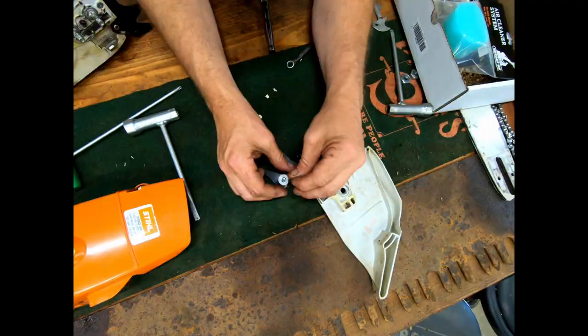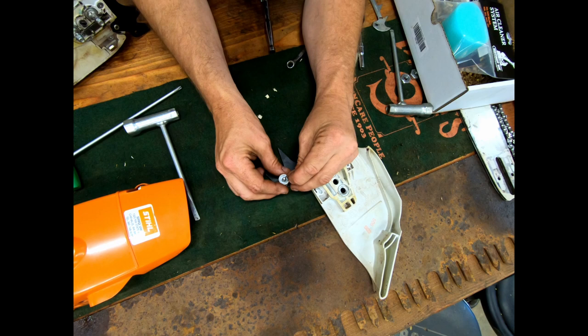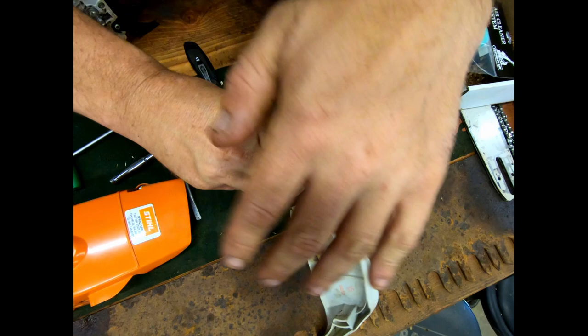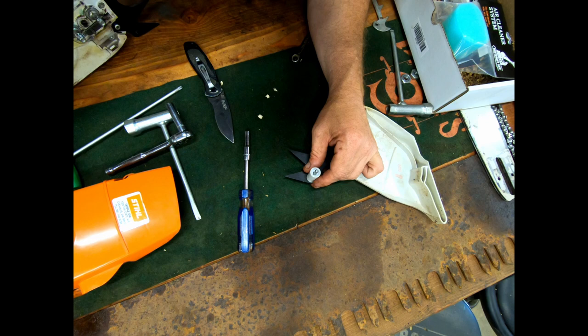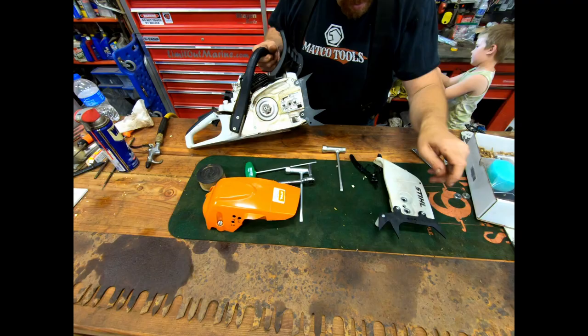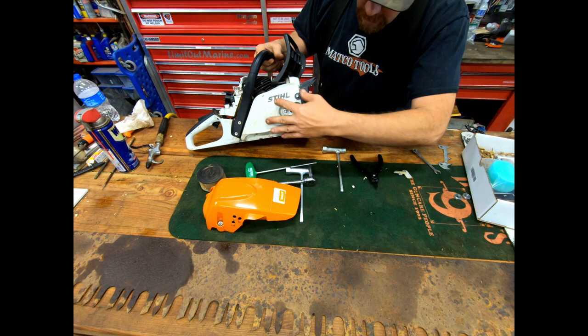This little spacer — they say to throw it in the trash, not sure why they put it in the kit, but the instructions show to throw that part away. Then I take this little clip, set it just right, and use a small socket to seat it. That's all that takes. Now take the clutch cover.